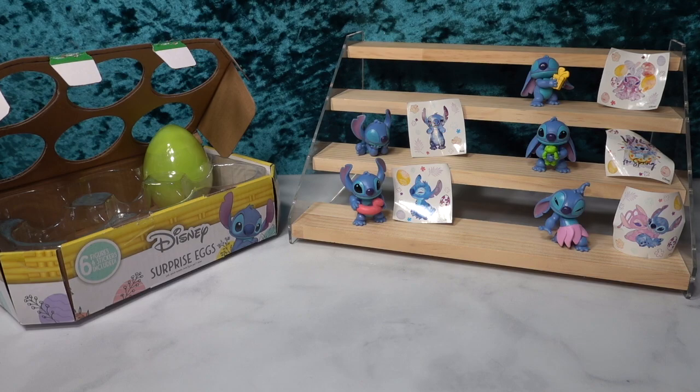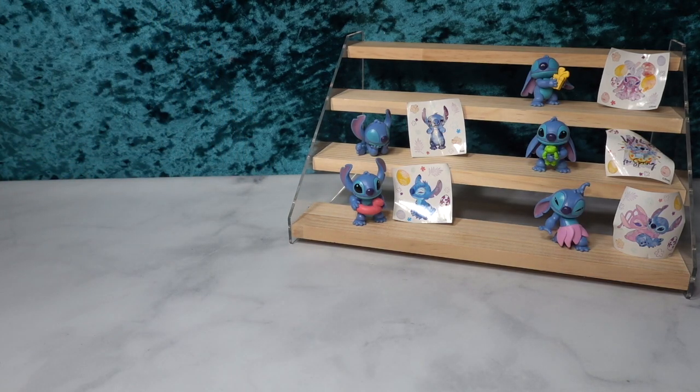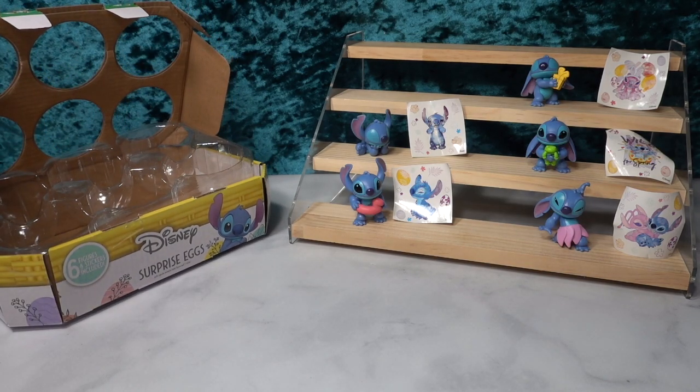I also love that these figurines stand so well. Occasionally we get figurines that just won't stand on their own, and this particular company does such a great job — their figurines always stand, which I really appreciate.